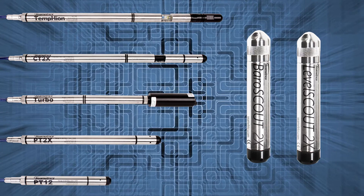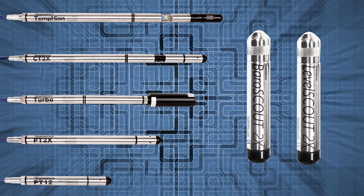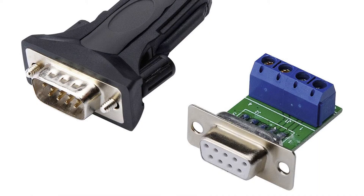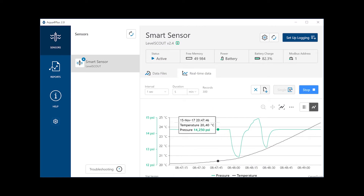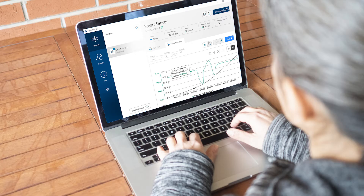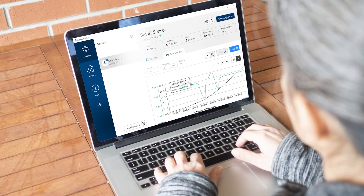In addition, the Level Scout 2X networks with all of the Symmetrix Smart Sensor family of products. Its industry-standard digital RS-485 interface records up to 100,000 records of level, temperature, and time data, operates with low power, and features easy-to-use software with powerful features.